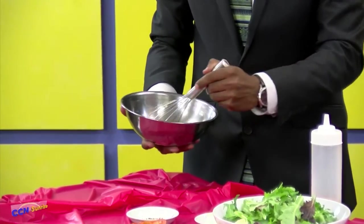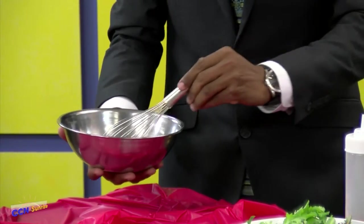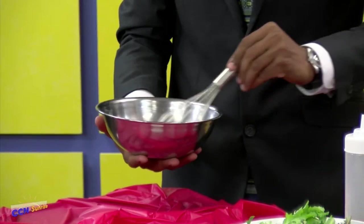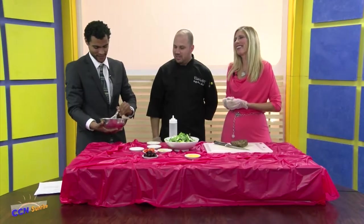How many people will this salad serve? Well, right now we're going to prepare it for one person. So this will be for one person — me. Yeah, for you. I'll share.